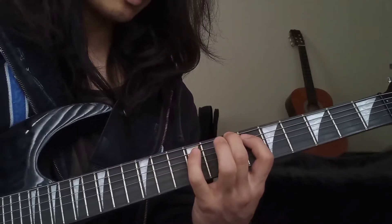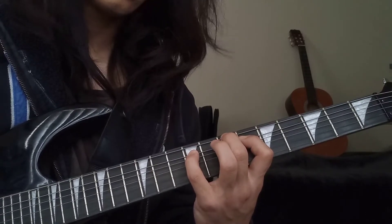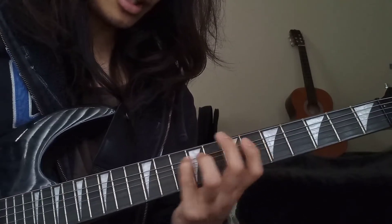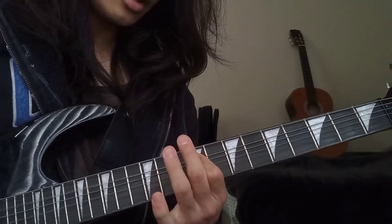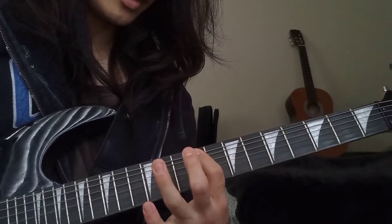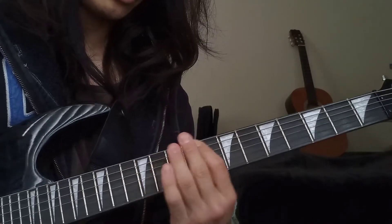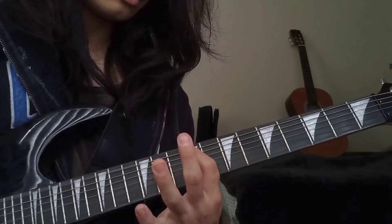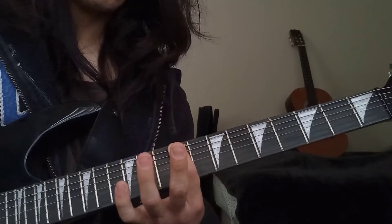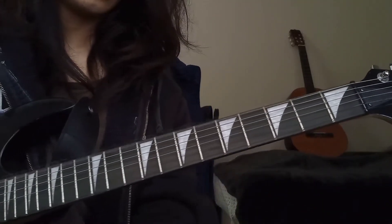So you should have that down already. Once you have that down, what you want to do is pluck the ninth fret of the A, slide to the eleventh, then go back to the ninth, hit the eleventh of the E, ninth of the E, and then eleventh. And that's it for that part. Then let go of everything and just pluck the open E three times.